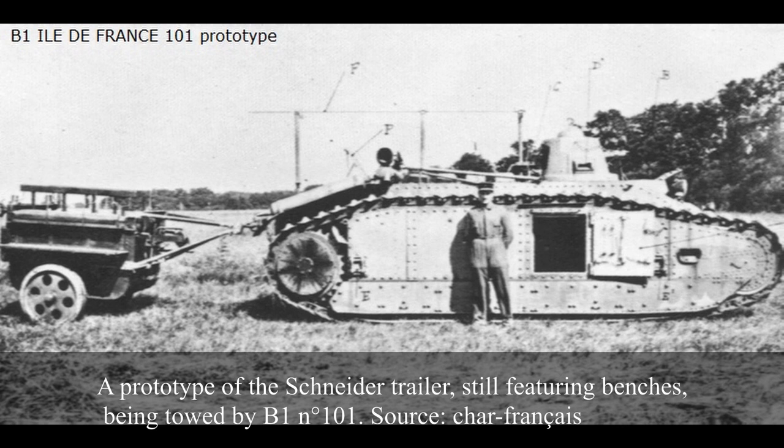An original — and arguably quite archaic even for the time — accessory used alongside the B1 was the Schneider Supply Trailer. Developed by Schneider seemingly for the time of the Char de Bataille, with a prototype already featured alongside the SRB prototype in 1924, the idea was to design a trailer to be towed by the B1. Its main function was to carry a large quantity of fuel to extend the range of the B1. Additionally, it could carry tools and spare parts. The prototypes even had benches for up to 8 personnel, though this was not used on the final production model.